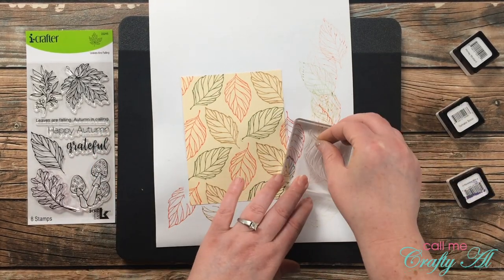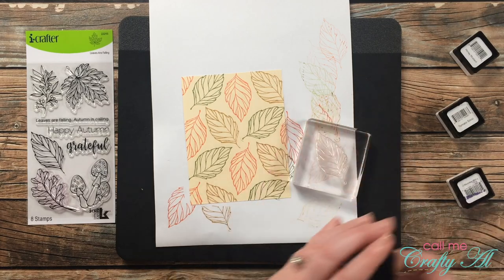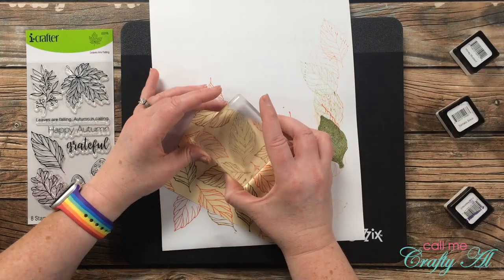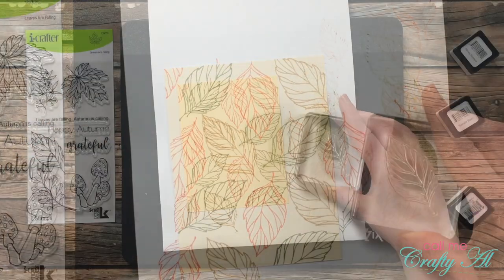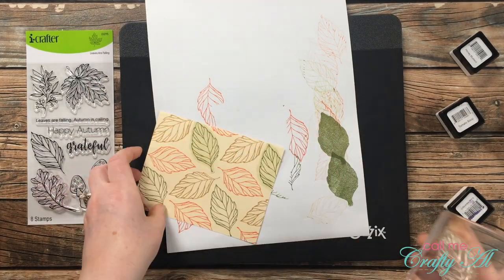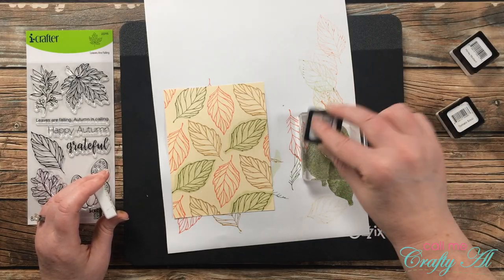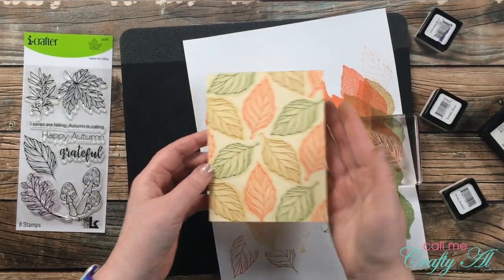To color in the leaves I'm going to use the reverse side of the stamp, which gives a solid leaf image. Because solids can be a little splotchy, I put some Versamark onto the back of the stamp before inking it up with color. I went over it a few times with a little cube to avoid lines, then stamped off on a piece of paper first — it gives a nice colored shadow. This round I can stamp all of the greens, then clean between the red and the mustardy color. Here's a look at all of those stamped in.